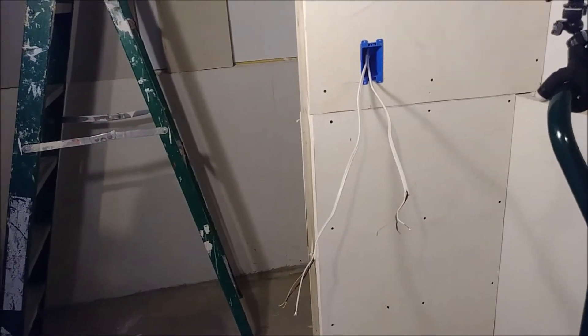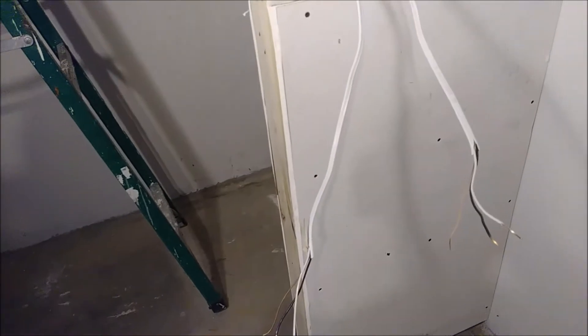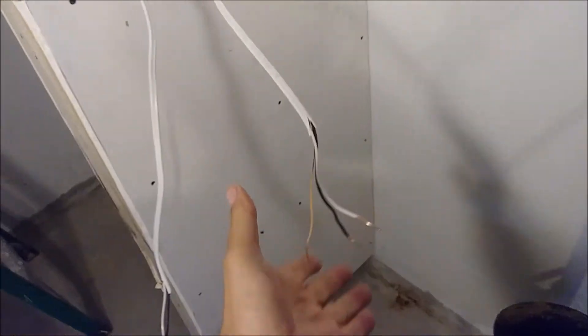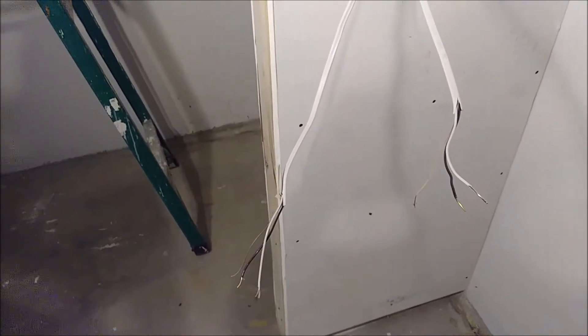Here is an outlet for a switch that I just installed, and I have two cables here — one of them is the source and the other is the wire going to the light. My question is: how can I figure out which wire goes to the light and which wire is the source? We don't have any power here, it's just a new installation, and I made a mistake — I didn't mark which one is which, so I need to figure it out.